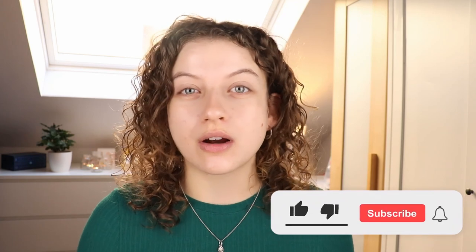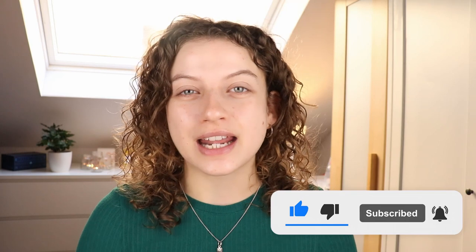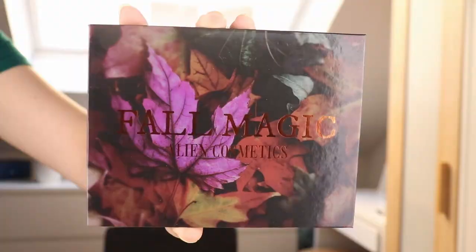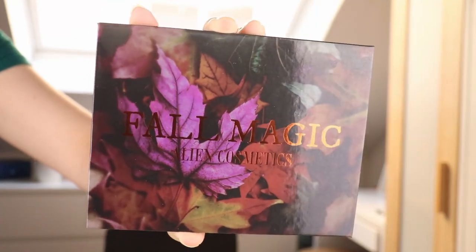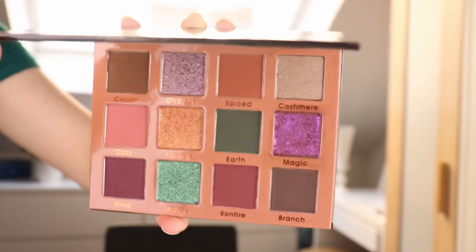I've never really tried this brand but I have heard so many good things about it. The only thing that was kind of holding me back was their color stories are always a little bit out there, a little bit different, and I hadn't really seen one that was my thing, my style. And then they came out with the Fall Magic Eyeshadow Palette. I mean, Fall Magic — I love that name.